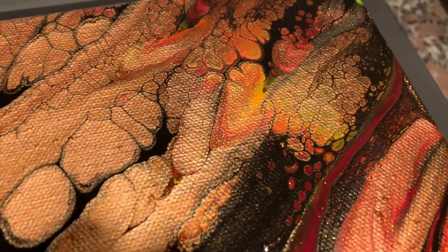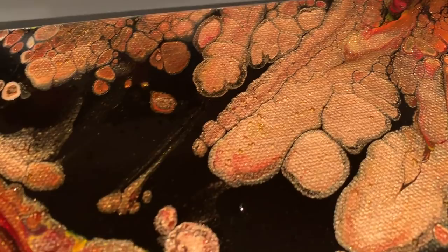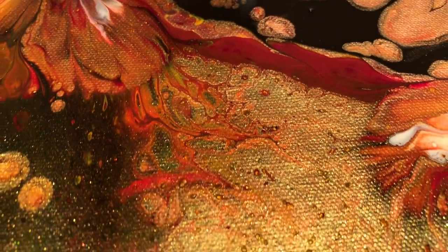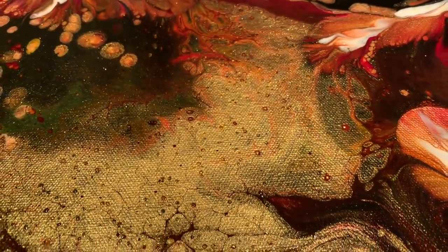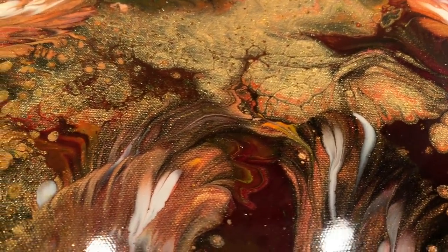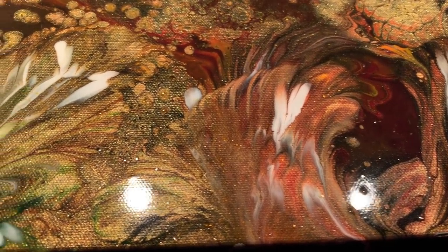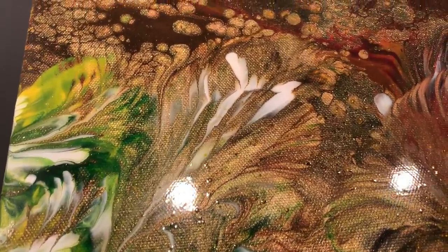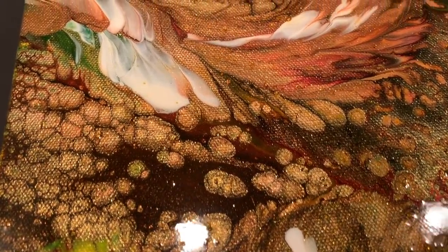Like I said, this does not even begin to show you what this actually looks like in person — it is stunning. There are all those little mica flakes in there providing all that texture. Some people might not like that, but I think it just adds a really beautiful earthiness to this painting. That varnish technique adds a gloss and a shine, so there's an elegance and an earthiness in this painting — I just really love it.